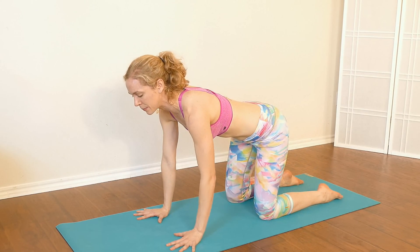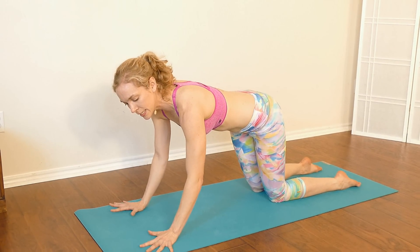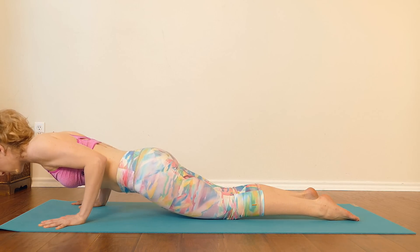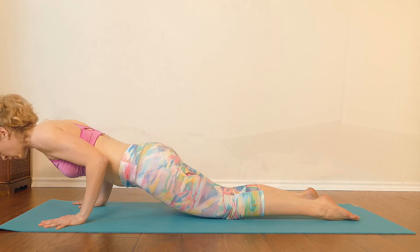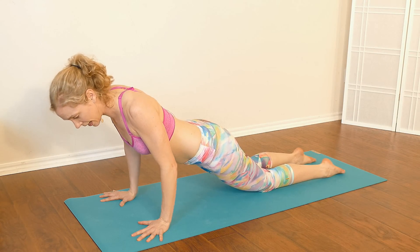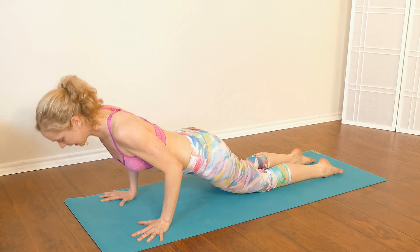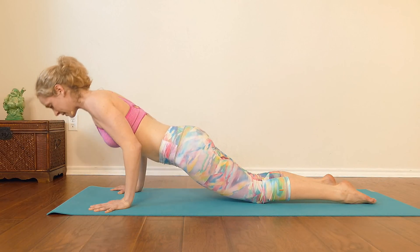Coming to a neutral spine, walk your hands a little bit forward. We're going to do a few push-ups here. Spread your fingers really wide and shift your hips forward. On your exhale, bend your elbows and lower halfway down, then press back up. Do that a few more times. As you lower down, keep your elbows close to your body and keep your shoulder blades squeezing together — that'll keep your shoulders lifted up away from the floor. See if you can do two more, inhaling to rise up and exhaling to lower, then press back up.